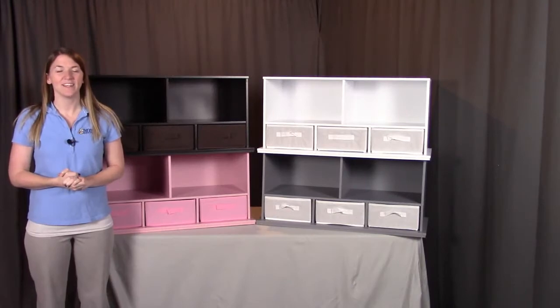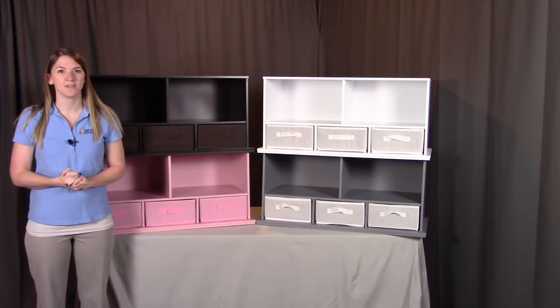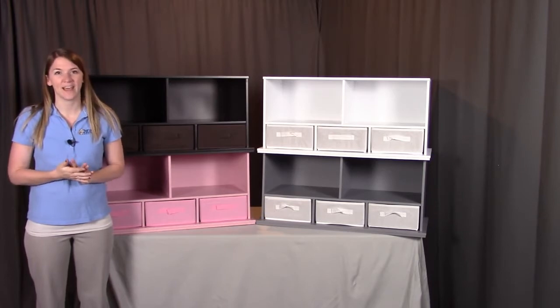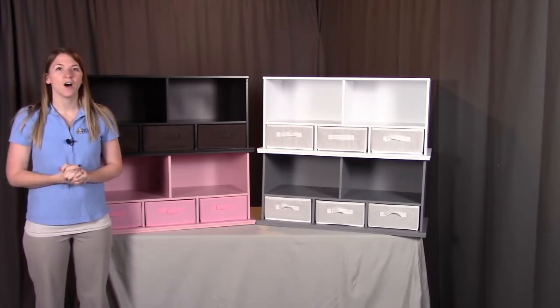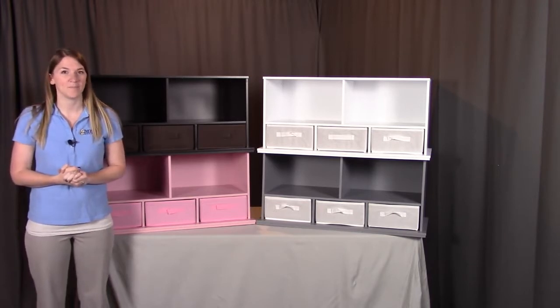Hi, I'm with Badger Basket, here to go through the assembly instructions for the shelf storage cubby with three baskets. Before we get started, make sure you look at all the pieces included. If you're missing anything or have any damaged parts, please contact Badger Basket as shown at the end of the instructional video. Also, the storage cubbies come in multiple colors, but the assembly will be the same. So let's get started.